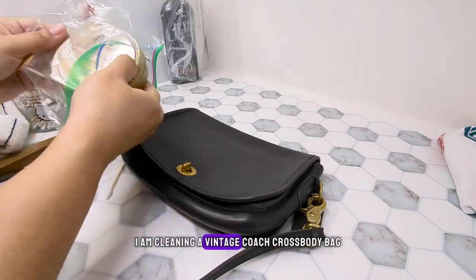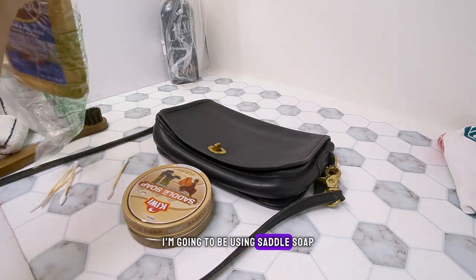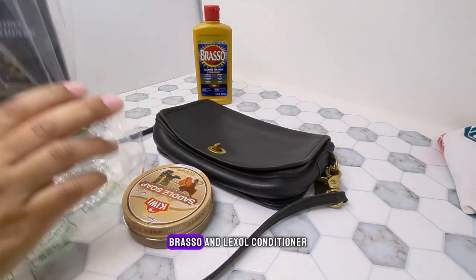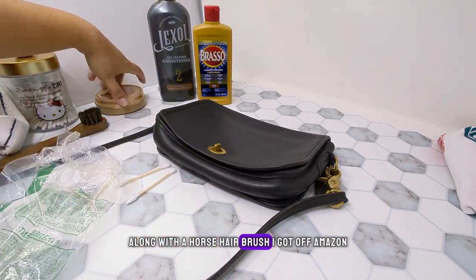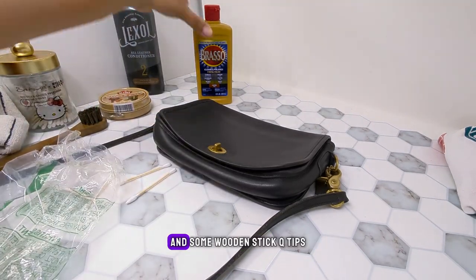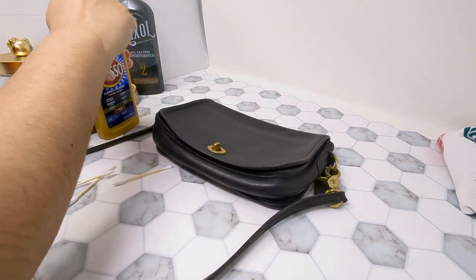Today I am cleaning a vintage Coach crossbody bag. I'm going to be using saddle soap, Brasso, and Luxell conditioner, along with a horsehair brush I got off Amazon and some wooden stick Q-tips.